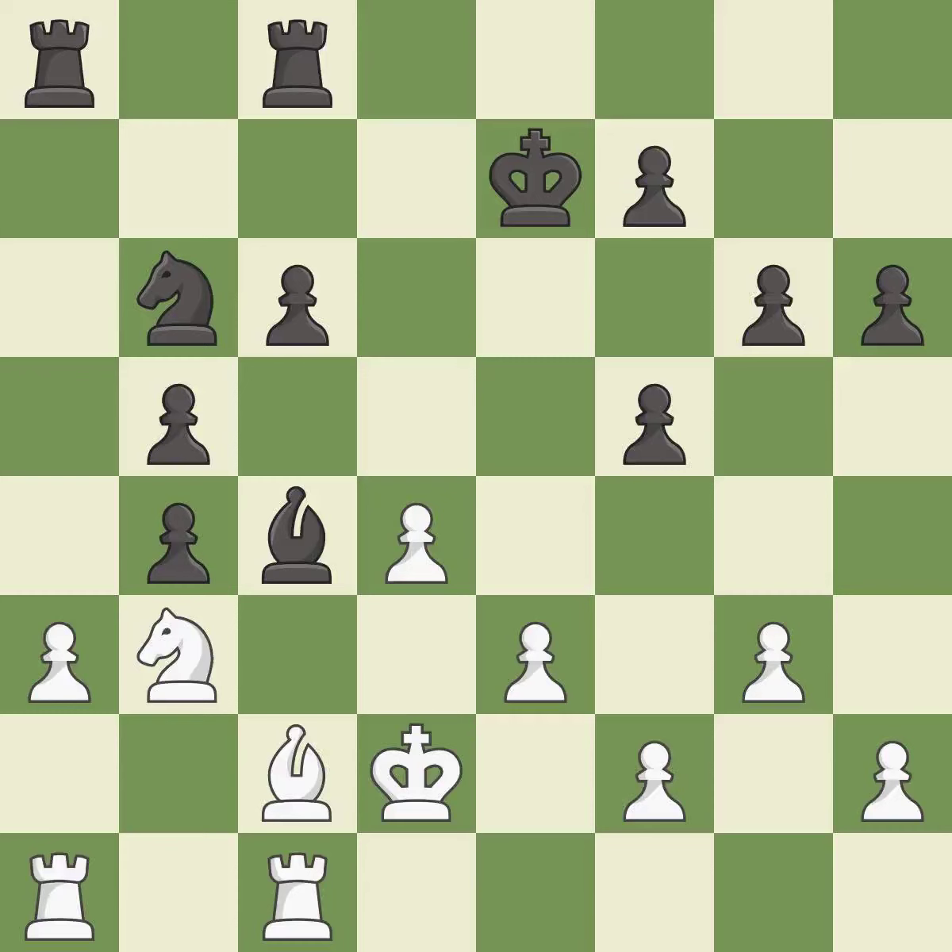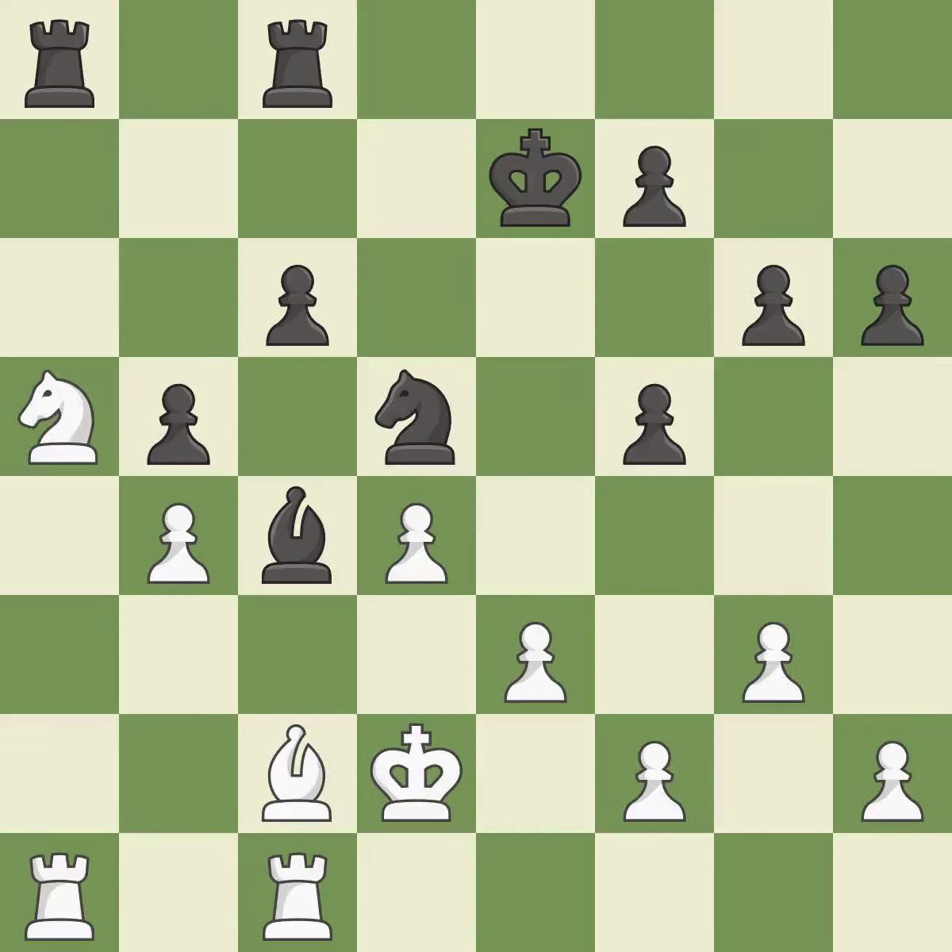The only good move is played — it is best. Recaptures. A move threatens to take an outpost with a knight — it is best. The knight is mobilized, allowing it to control more of the board. The only move that works follows — it is a great move. The knight now occupies an outpost, a secure square in the opponent's territory. A move threatens to win a pawn — it is a great move. The pawn is now passed because it can no longer be challenged by opposing pawns as it tries to promote.